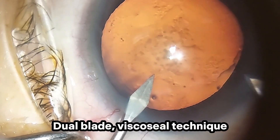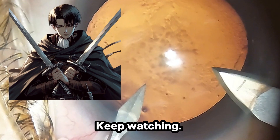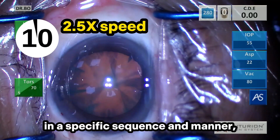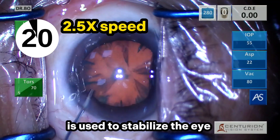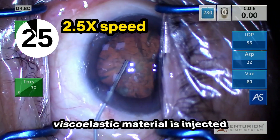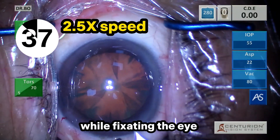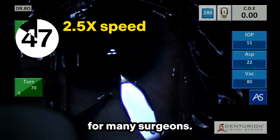Dual blade viscocelle technique. How can I safely shorten my operative time? We are all familiar with making corneal incisions in a specific sequence and manner, where a fixation ring, q-tip, or forceps is used to stabilize the eye while making the side port. Viscoelastic is injected into the anterior chamber and the main incision is then made while fixating the eye with the other hand. These steps may take more than one minute for many surgeons.